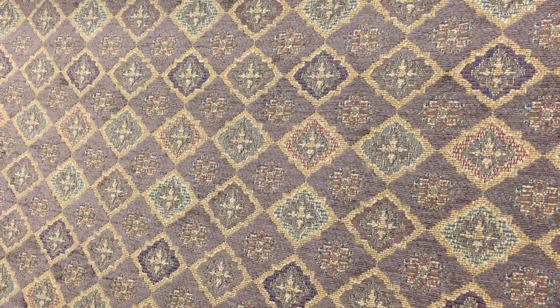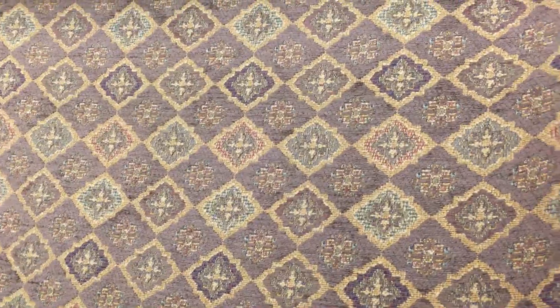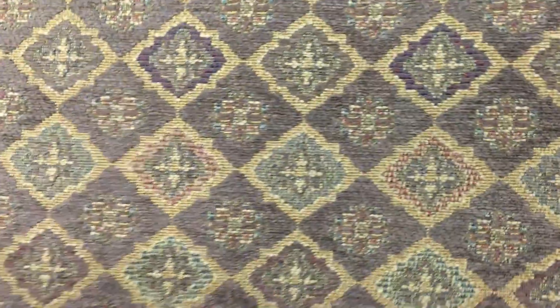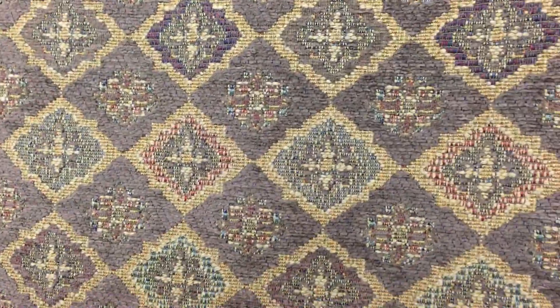This mustard diamond on tan upholstery fabric is a woven design. It's 54 inches wide with an unfinished back. It is mid to heavy weight with some moderate stiffness — definitely not well suited for upholstery needs — but it has a nice soft finish, beautiful for pillows.